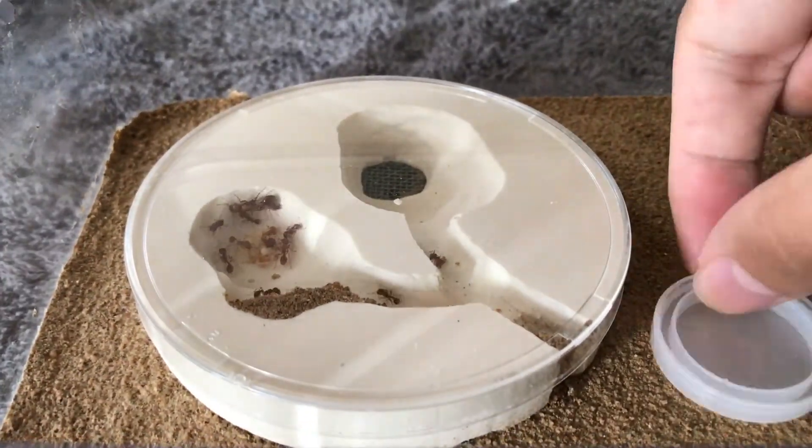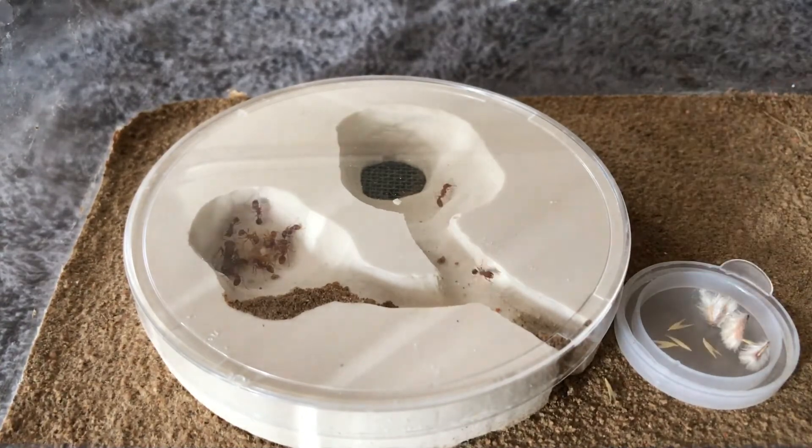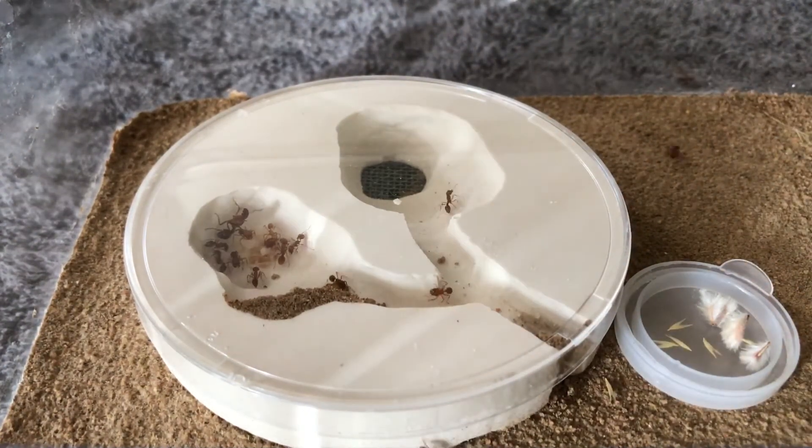Hey everyone and welcome. I just wanted to show off my Pogonomyrmex Subnitidis setup. This setup is actually the very first formicarium that I've ever built, and I'm really proud with how it turned out.